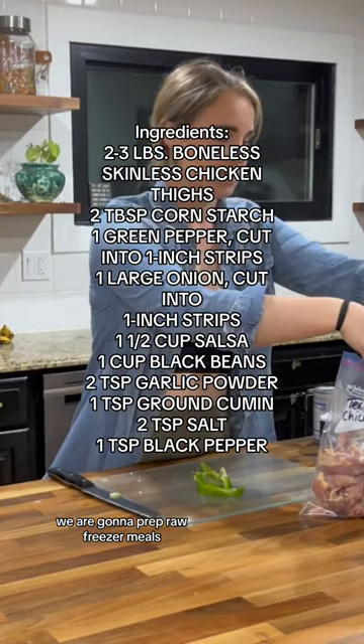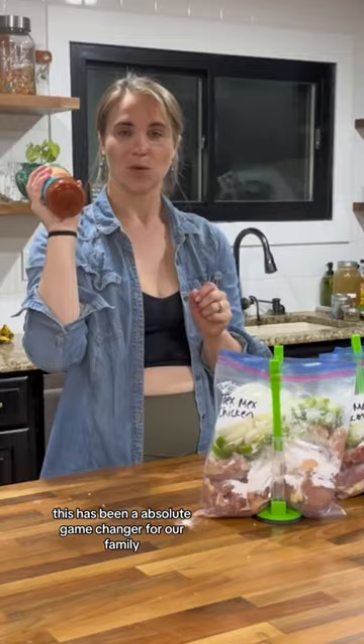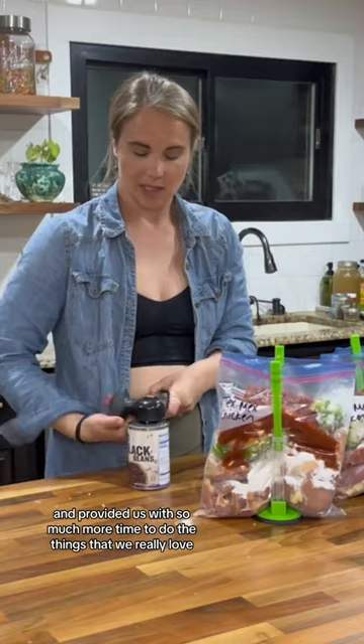That's right - raw. We're throwing everything into the bag raw, so that all you have to do is throw it in your instant pot or slow cooker the day you need it. This has been an absolute game changer for our family and has provided us with so much more time to do the things that we really love.